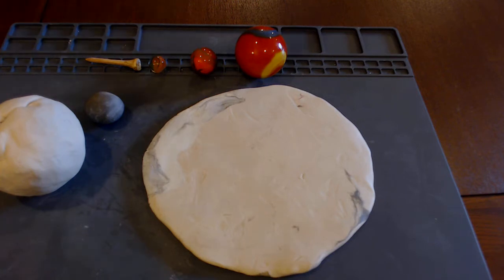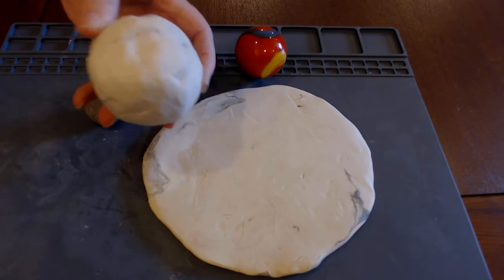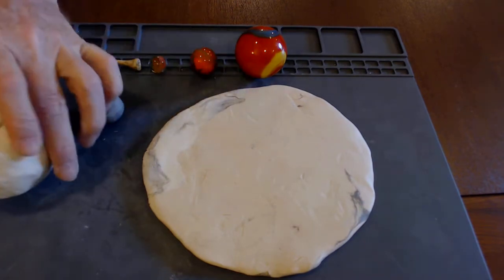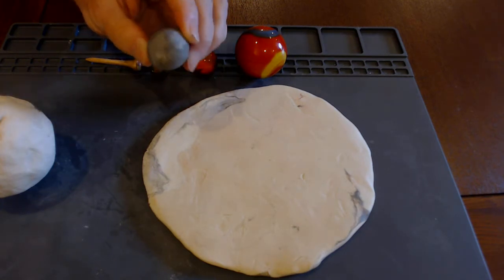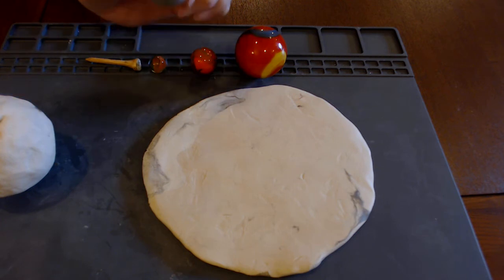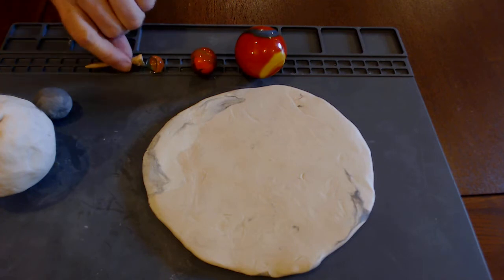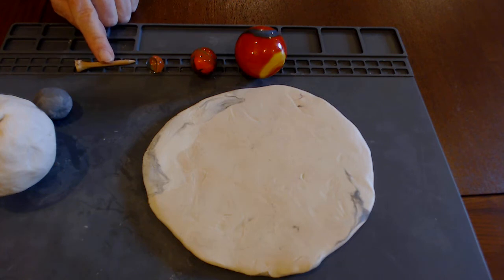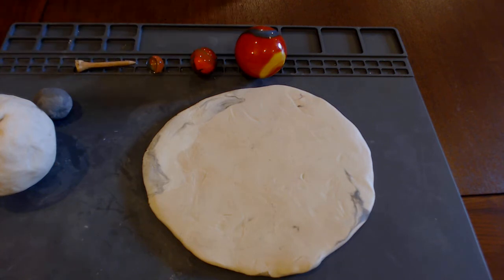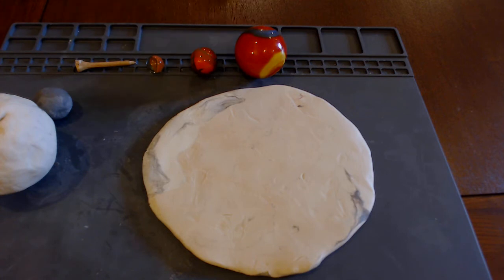Here we are at our makerspace. You can see we've got a fist-sized, about 300-gram ball of clay in the light color, and then a much smaller, about 20-millimeter ball of clay in a dark color. Any two contrasting colors will work. And we have large, medium, and small marbles and a golf tee. You can use a nail or a pencil for this. I prefer golf tees because clay tends to get messy. If you don't have bigger marbles, a ping-pong ball will do.